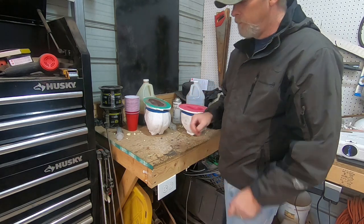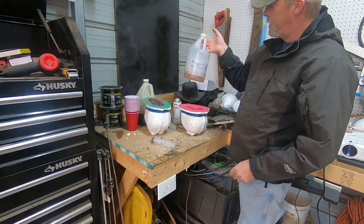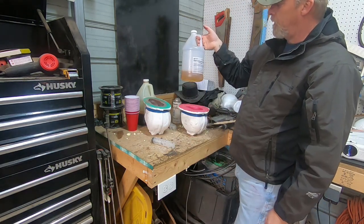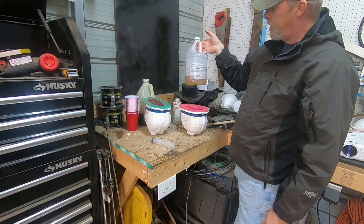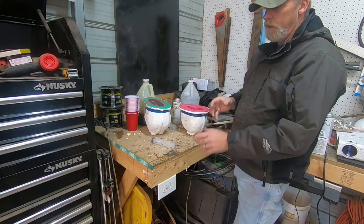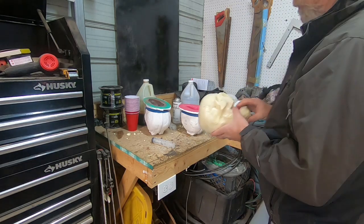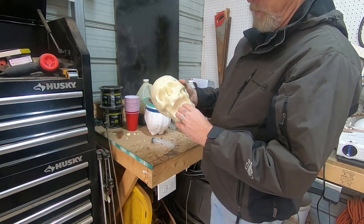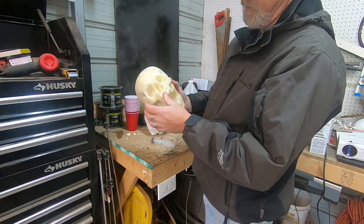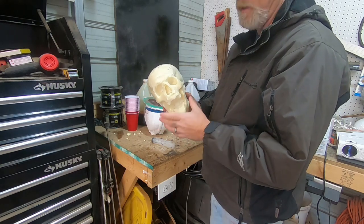What I've got here is Part A and Part B — it's a rigid casting foam, six-pound density. A friend gave me some other stuff that's a little lighter and not as strong. With it not being as strong, when you pull it out of the mold it will tear some of the mouth, nose, and stuff — and that's fine for our application.